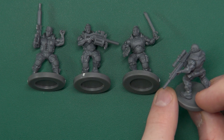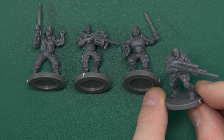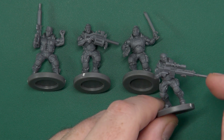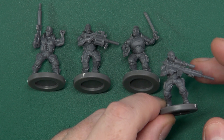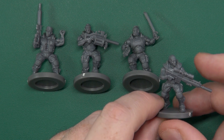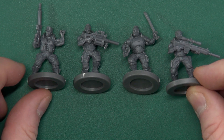Here we have a bandana-wearing sniper. I absolutely love that figure - I love that model. The gun on it is beautiful. I just need to drill out all the barrels. I also like the attention to detail with the venting for the gas recoil at the top, although it doesn't necessarily have to be a gas recoil, but they do have that sort of look to them.